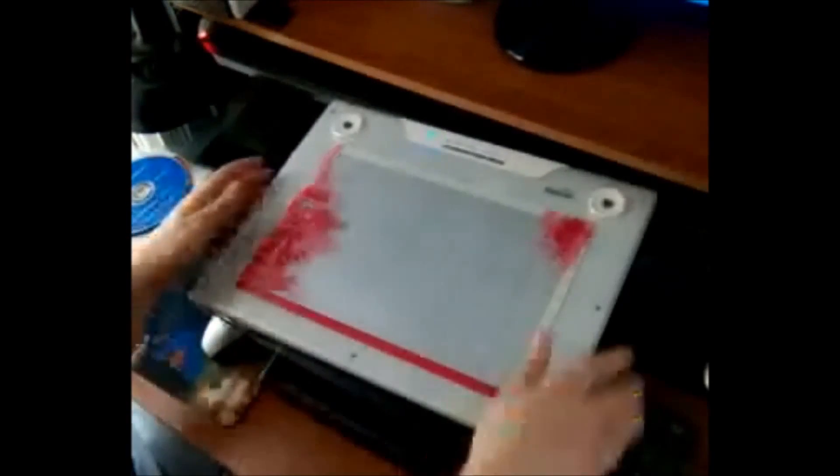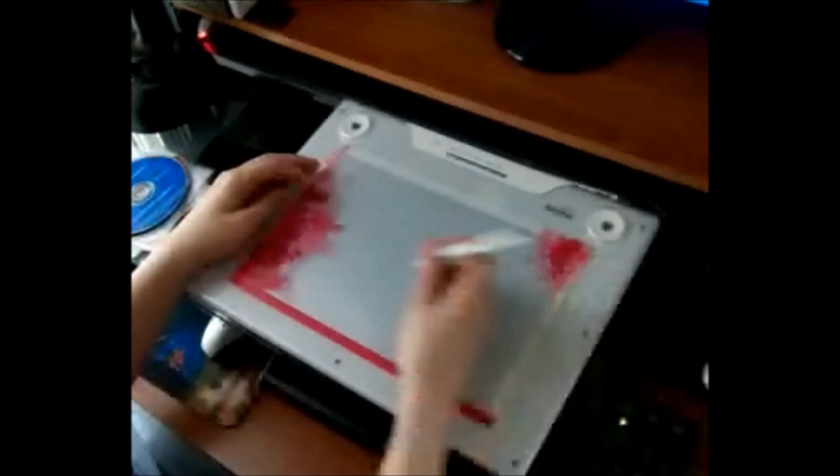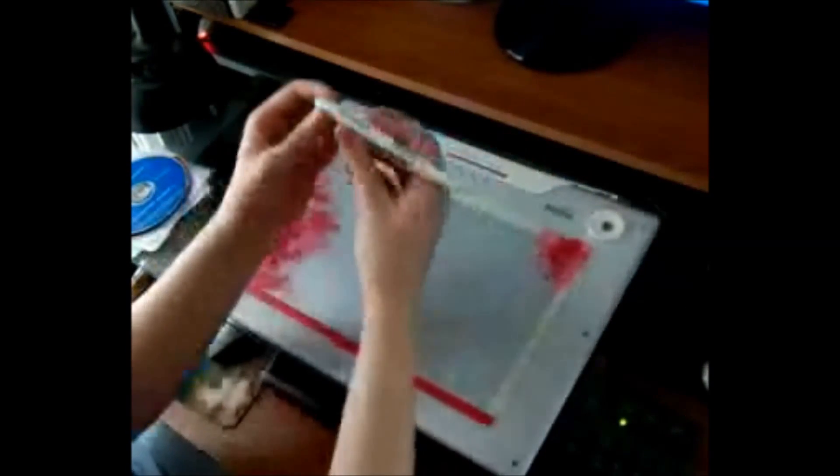Here's the actual tablet — it's fairly nice and it works. Here's the pen: it's a nice looking pen with right click, left click, and a tab sensor. It's fairly nice.